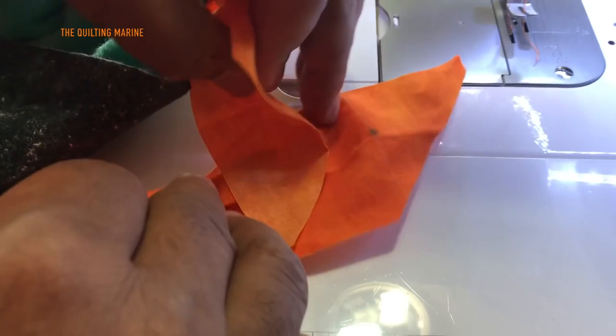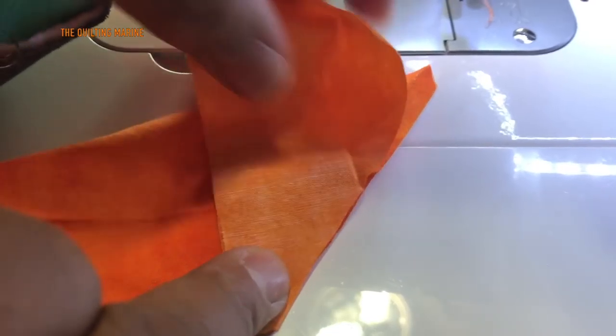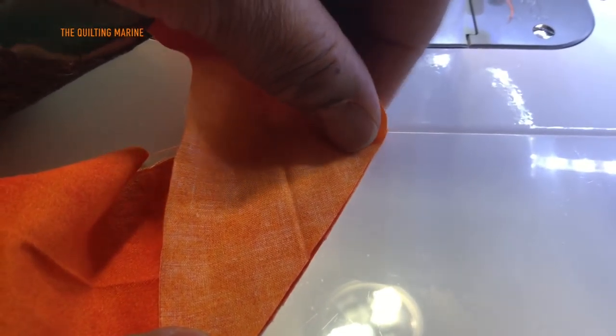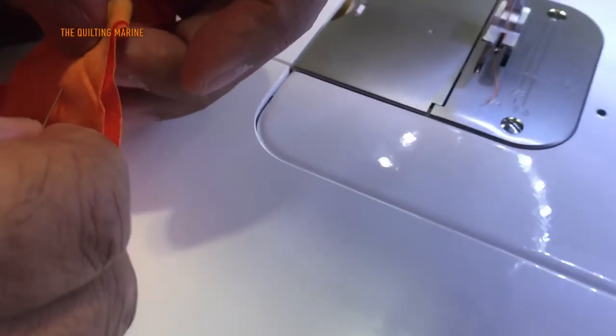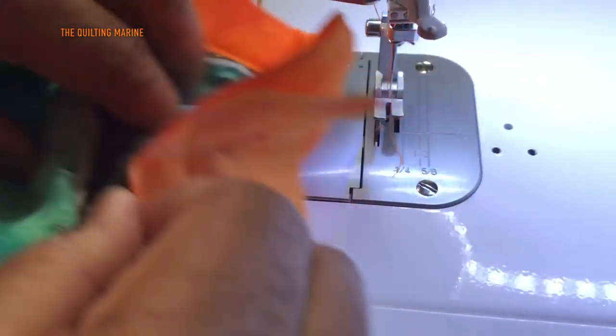We have our two ends, right sides facing. The thing to pay attention to is these flat ends — we want our flat ends opposite each other, right sides facing. You're going to put a little stitch in there, pin this, and stitch here. We'll try to keep it simple.